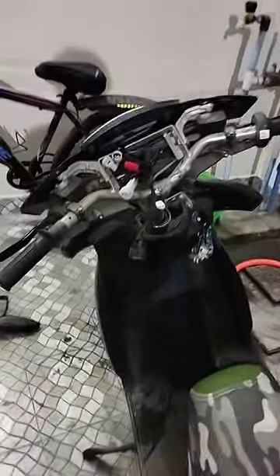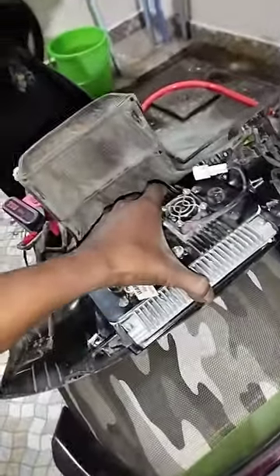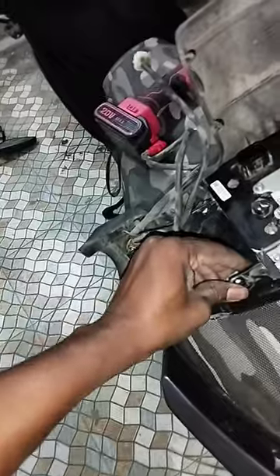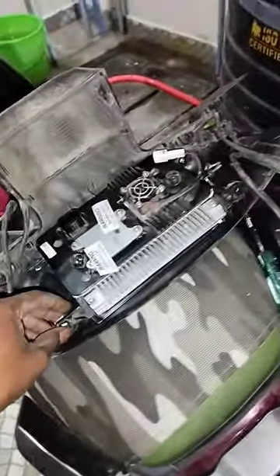So in the last video, we did a screen protector paste. Now we have to design the faceplate of the key. We have 4 screws and we have to install the screen protector.